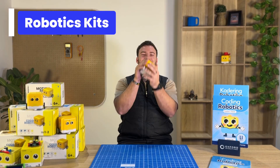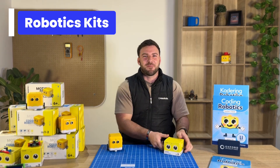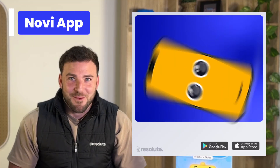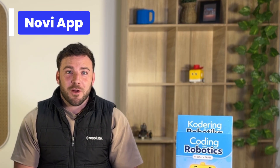Next, you need Novi. This is Novi and this is his expansion pack. In the starter package you will be receiving eight of each robotic kit. Next is your Novi app — this app allows learners to access and control the Novi robot.